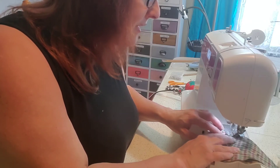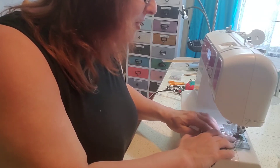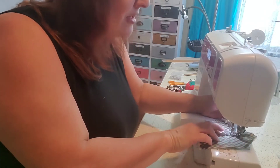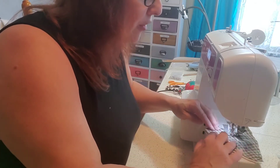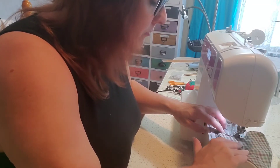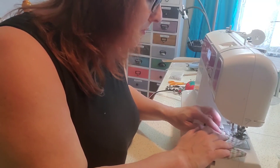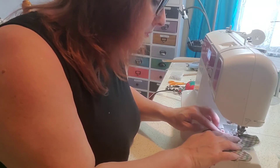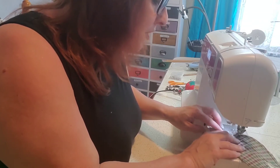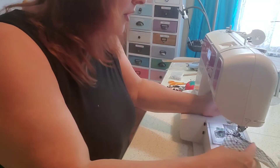Turn it gently when you get to the top. It doesn't have to be perfect, because since it's primitive, sometimes if they're a little wonky they actually turn out much cuter. Stop when you get to the point, turn the heart, and go on around. When you get to the V, back stitch.